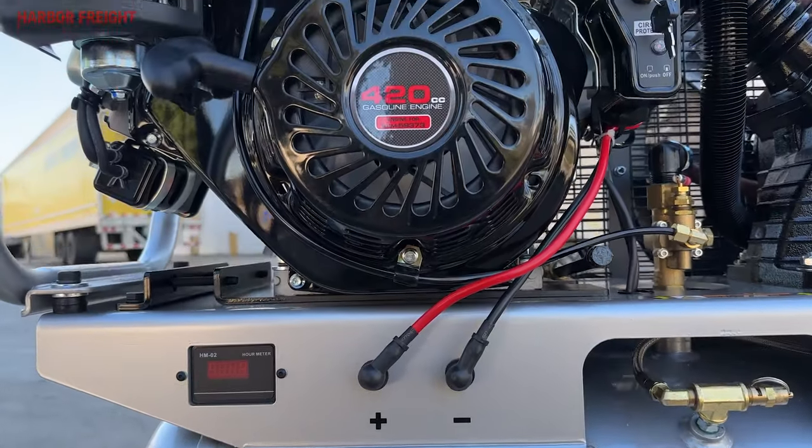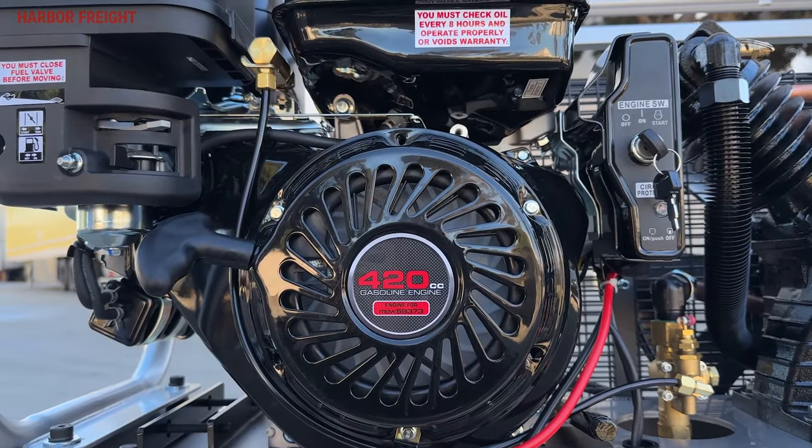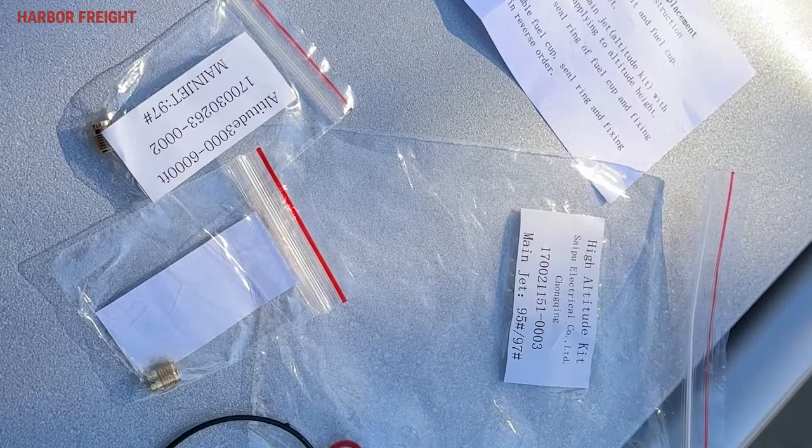Now let's talk about performance. This unit comes with a 13-horsepower, 420cc gas engine with electric start. Included are parts to help this unit run at high altitude.